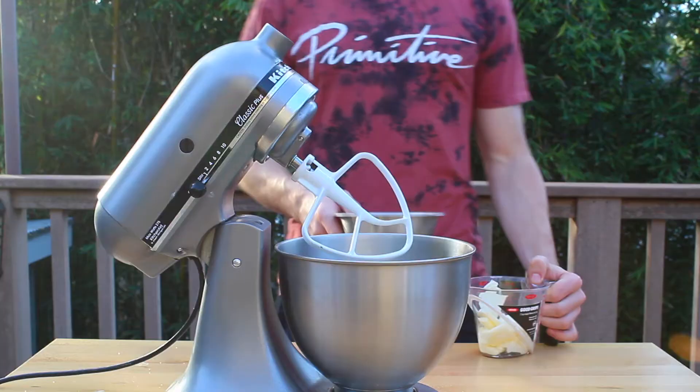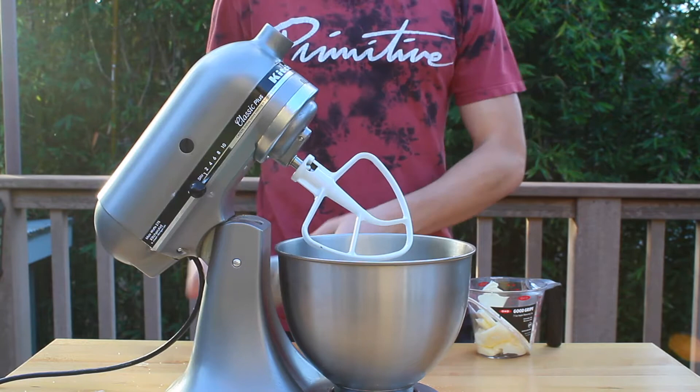Now grab a stand mixer fitted with a paddle attachment, and then add 1 and a half cups of sugar, two-thirds of a cup of butter, a teaspoon of vanilla extract, and 3 tablespoons of vegetable oil.